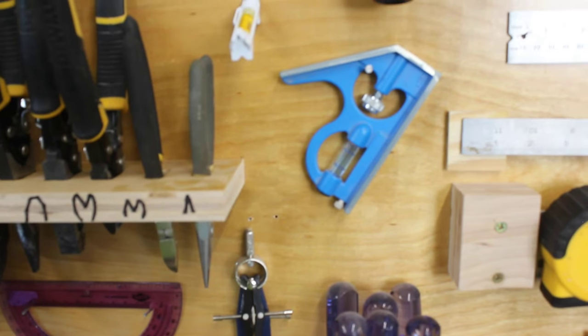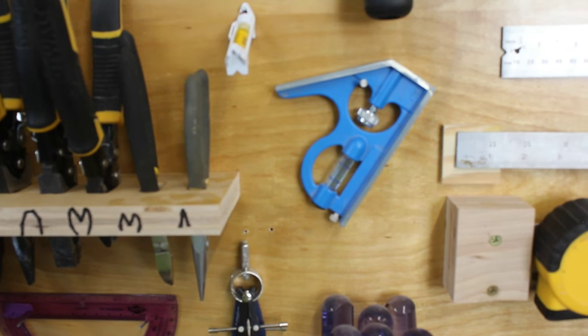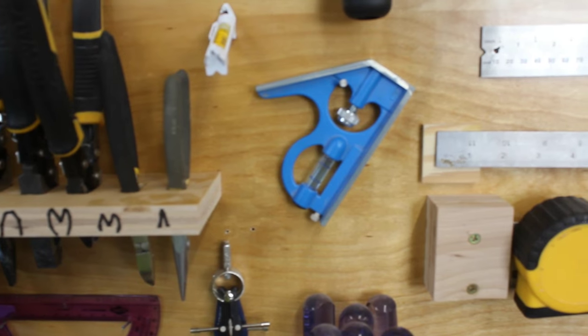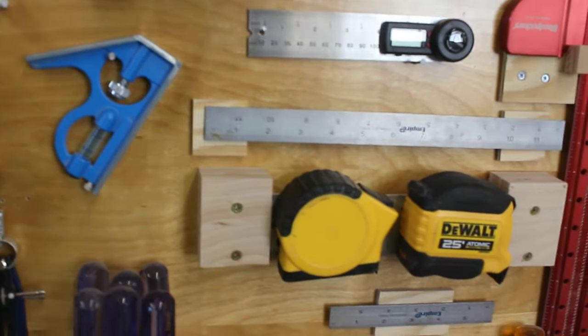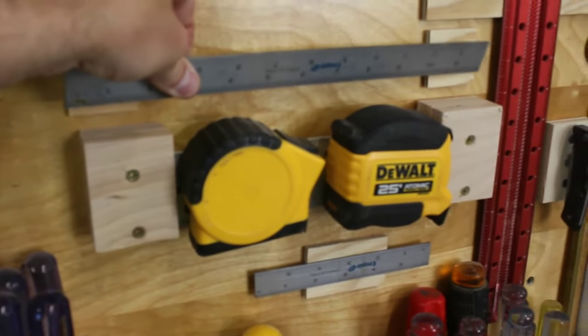To the right of the plier shelf I have my string level and the mechanism that goes on the 12 inch combination square. I tend to use the 6 inch square more and I like having a standalone 12 inch metal ruler like you see here. Those are just attached with magnets on either side.